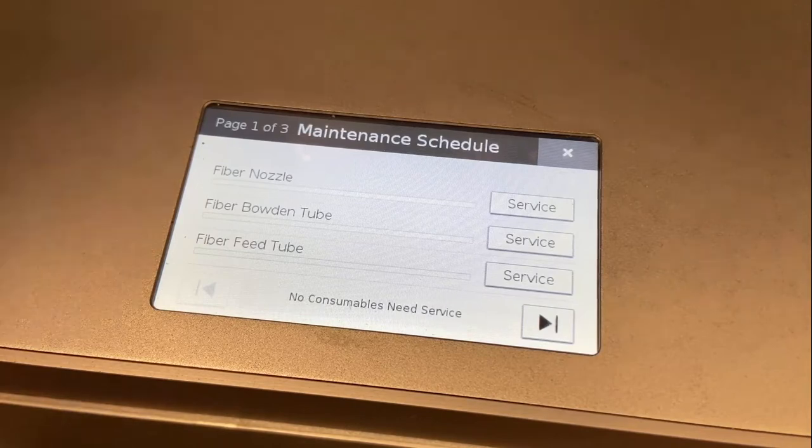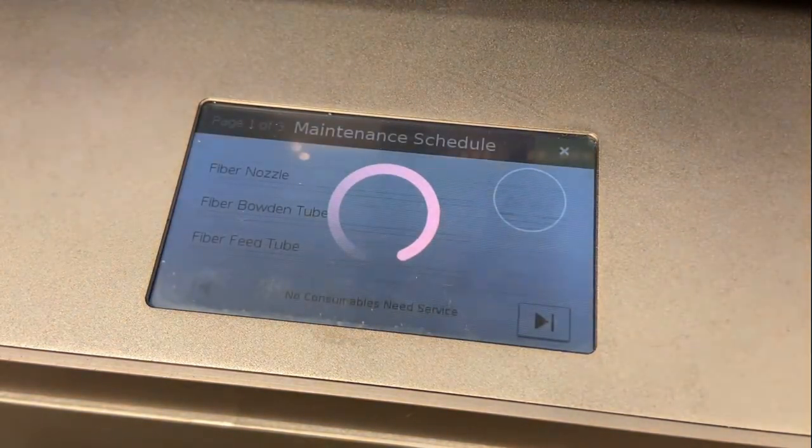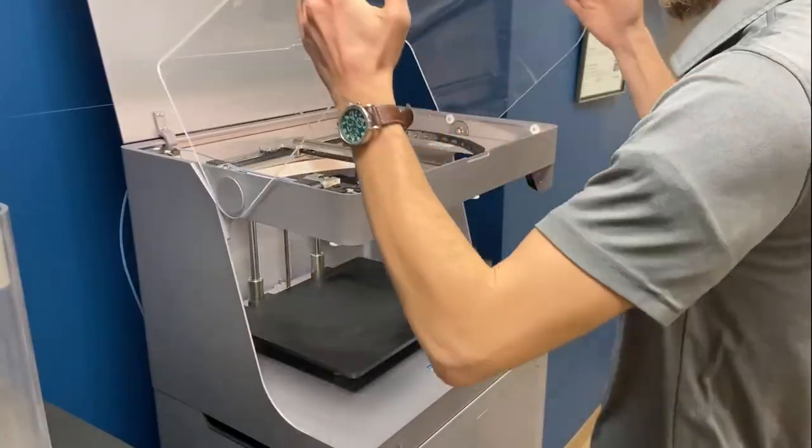The utility does not track existing consumables, but will begin tracking on your next replacement. In this case, the fiber nozzle needs replacing and will be serviced. Selecting fiber nozzle will enable the fiber nozzle replacement utility.